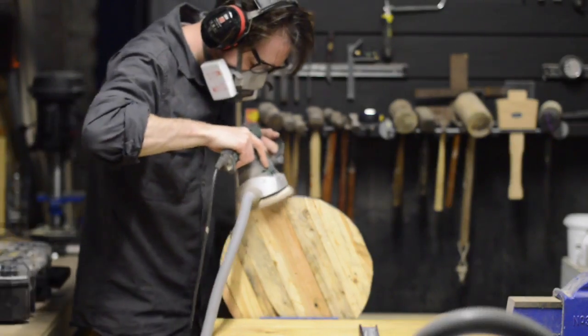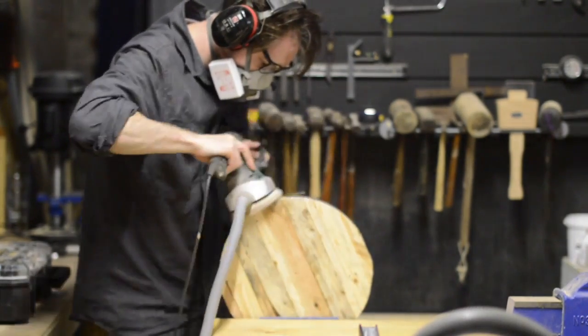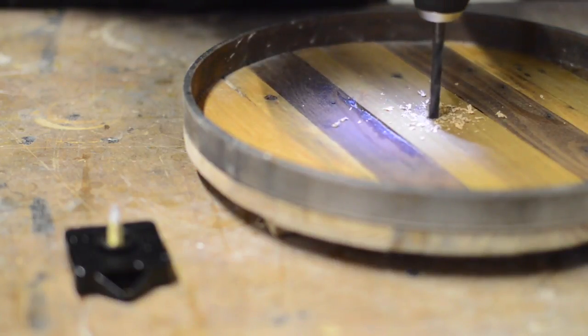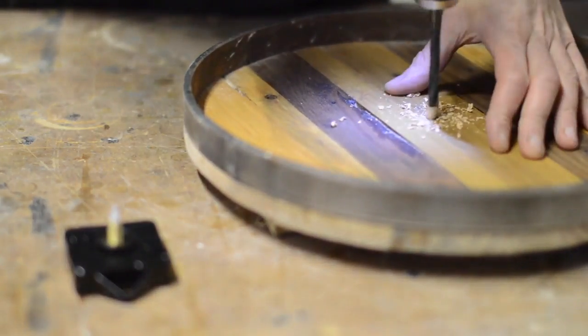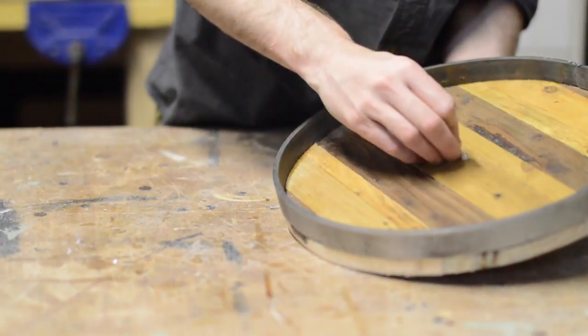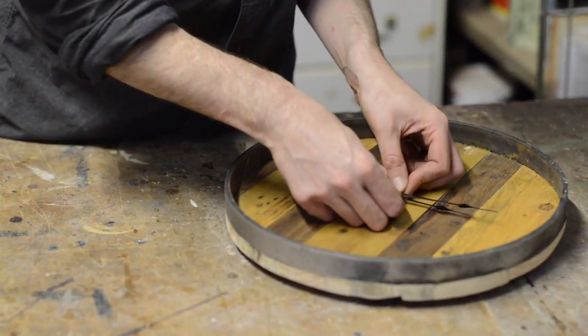When it all dried I gave it a quick sand to make sure the wood and metal were all flush with each other. The one thing I had to buy for this project was the clock mechanism, and I had to do quite a lot of searching online to find one with a long spindle to fit through the thickness of the pallet wood. But the actual installation of it is incredibly simple.